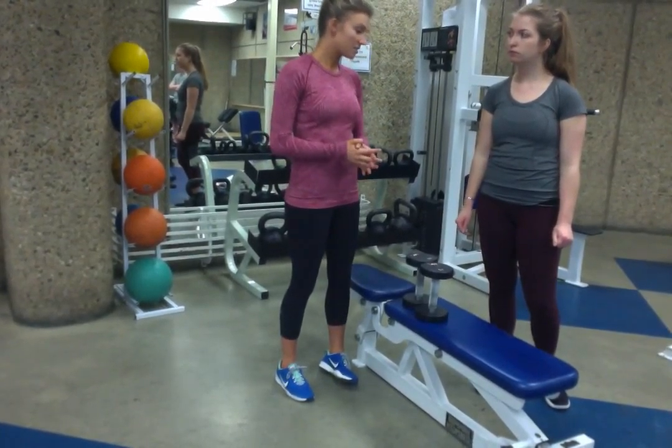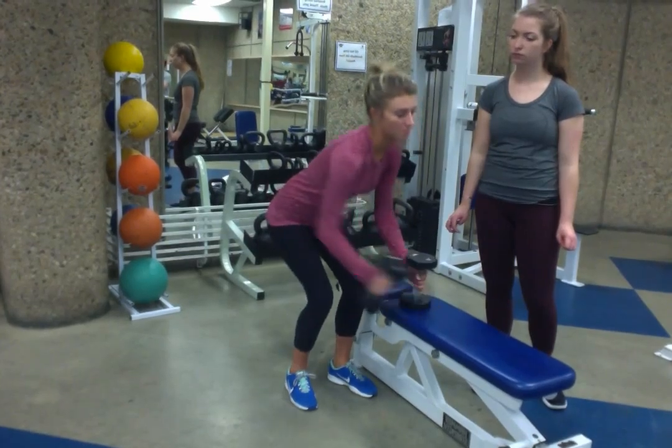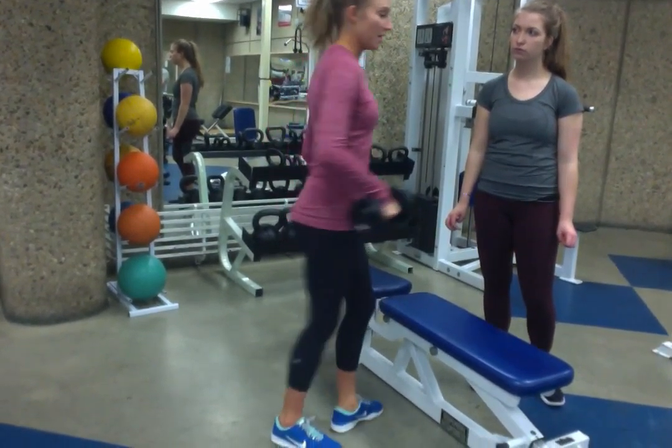So Jordan, your exercise is called a flat dumbbell fly. What I'm going to get you to do is you're going to have dumbbells in both hands. You're going to come lay down on the mat.